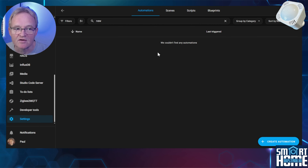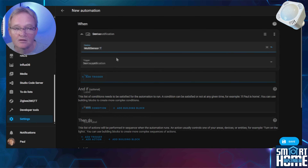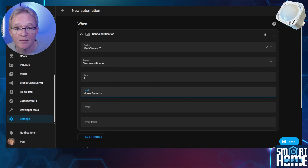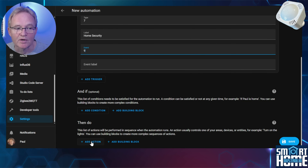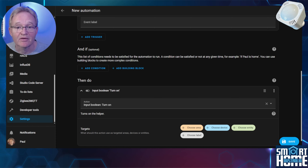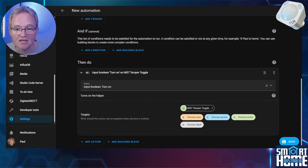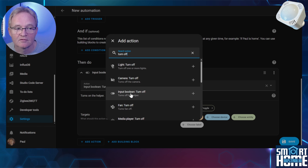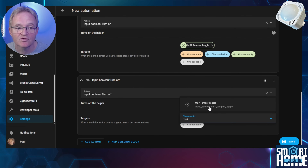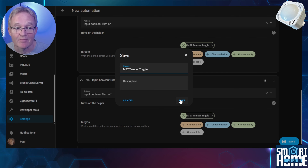Press Settings, then Automations and Services. Select the blue Create Automation button and select Create New Automation. Press Add Trigger and select Device. Search for and select your Multisensor 7. In the Type field type 7, in the Label field type Home Security, and in the Event field type 9. Scroll down and press Add Action. In the search action field type Turn On, then select Input Boolean Turn On and choose your entity — in my case ms7 tamper toggle. Now add another action: wait for 30 seconds, then press Add Action, search for Turn Off, select Input Boolean Turn Off, and choose your input boolean — ms7 tamper toggle. Press Save, give it an appropriate name such as ms7 tamper toggle, and press Save.